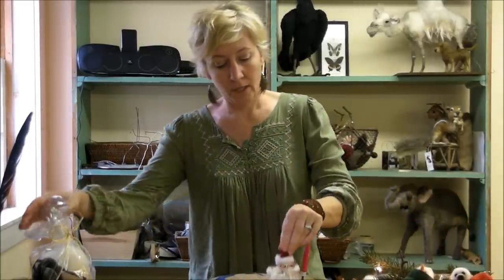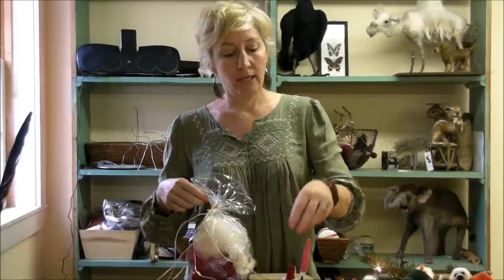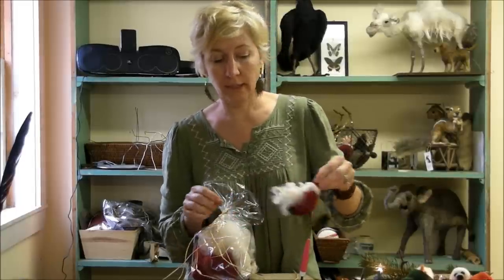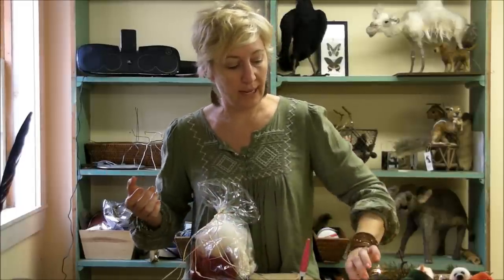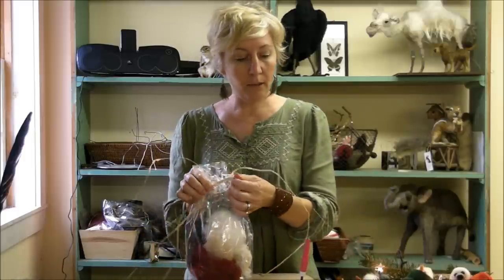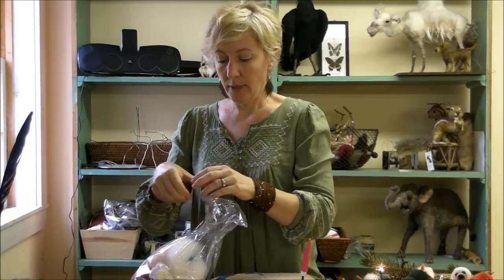Hi, I'm Sarah. We're working on our ornaments — we have one more to go. We're going to make the Santa Claus. I'm going to work from a kit, a supply pack which we're selling on Etsy. You can buy either one of each design — the Santa, the snowman, and the seal — or you could buy three of one design. I'm going to work from this so you guys can see what's in it and how we use it.